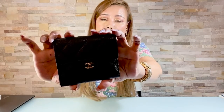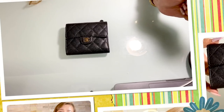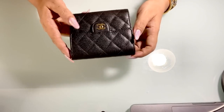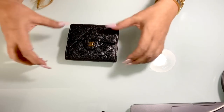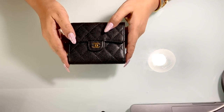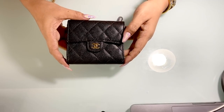Mine is in caviar leather with gold hardware. The dimension or size is four and a half inches in width, four inches in height, and the depth is approximately one inch. This is a size between a full-size wallet and a compact size.